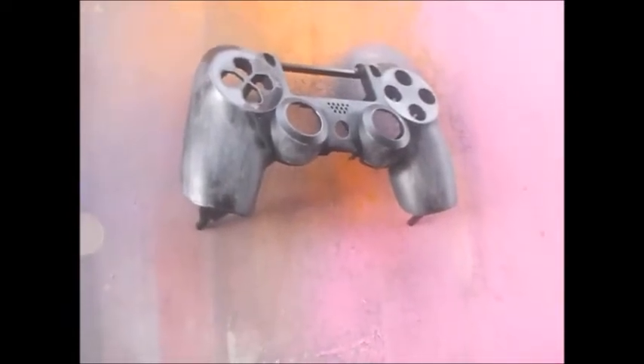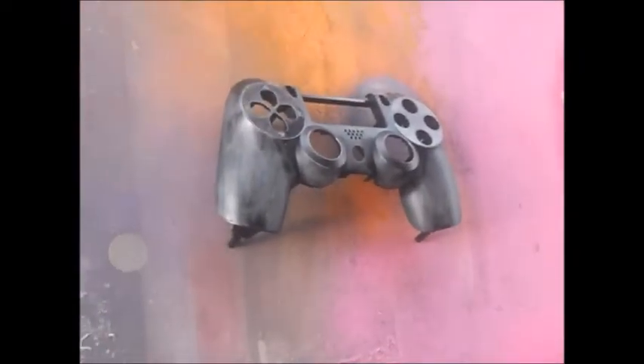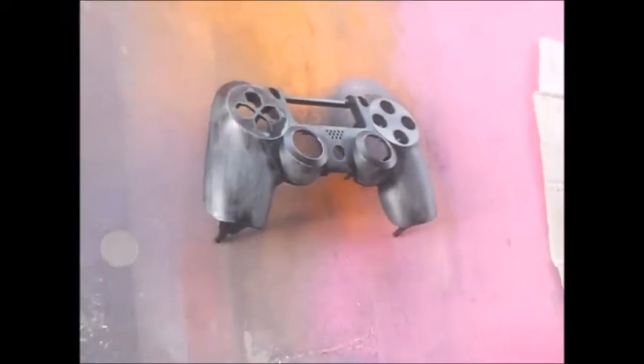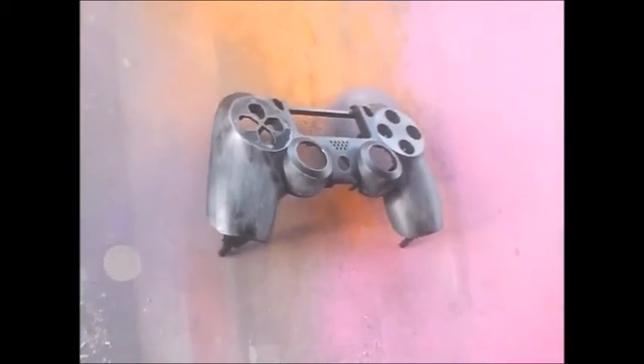Okay, so here we are. Sanded a little down. I got this paint right here — shake it well. Tried to do it really far so you get a really good color. Next I'm going to remove this one — don't want to ruin it. There we go, first coat.